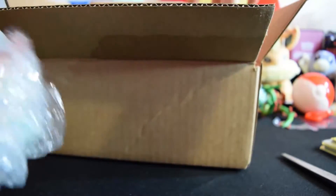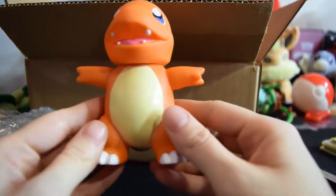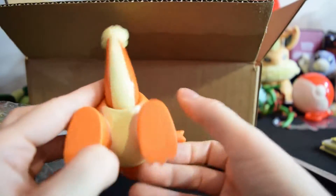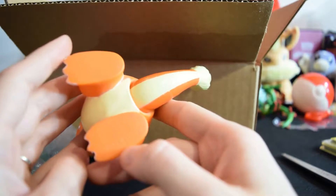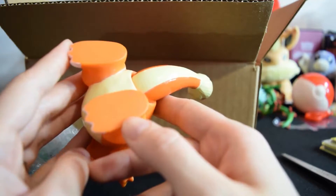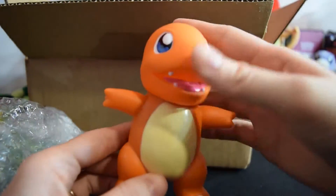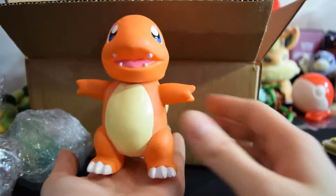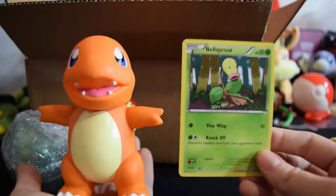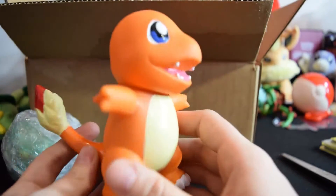I got quite a few things in here. We got this really cool big Charmander figure. The copyright is a little worn on here, so I don't know what it is exactly — I know it's old. You can move his head, and that's really cool about it. I like the size of it; he's a really good size. Here he is next to a Pokémon card. He's really cute. I love Charmander.